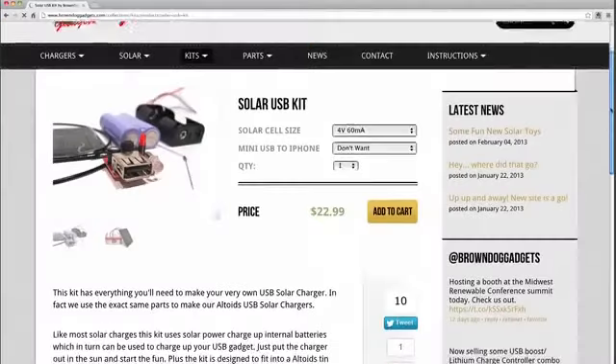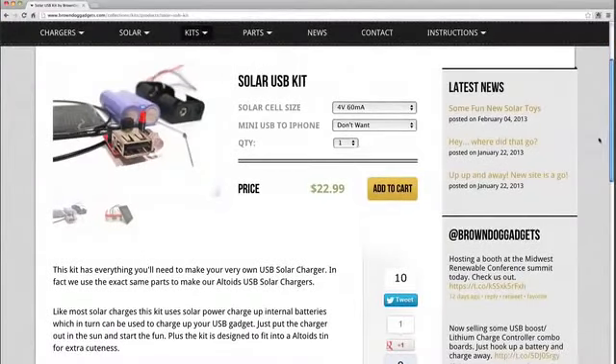Over the past two years, my most popular product has been an easy-to-use, easy-to-assemble basic solar USB charger. I've found that there's a massive demand on the market, both at home and in the classroom, for useful and practical solar projects.